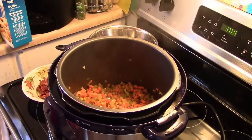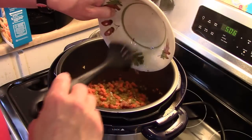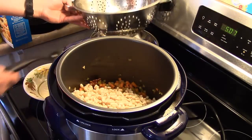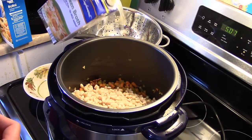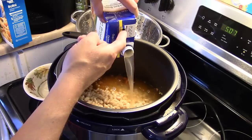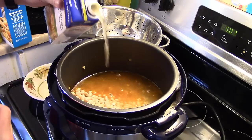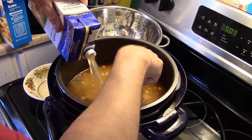Now that my onions are translucent and my celery and carrots are starting to soften up, I'm going to add my bacon back into the pot, and then add my beans back in as well. I'm going to add in eight cups of chicken broth. I have a little trick — I cut a hole in the top of the box so it doesn't chug out and pours smoothly. I'm keeping an eye on my fill line and I'm looking good.